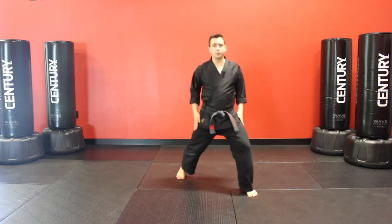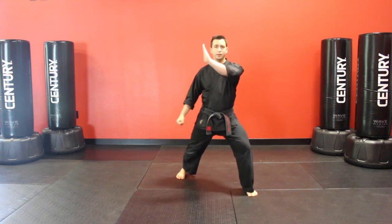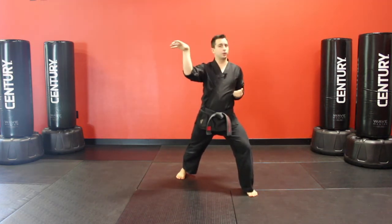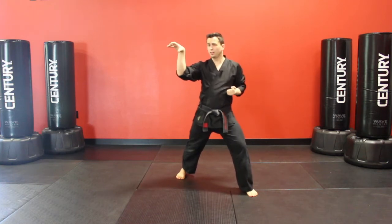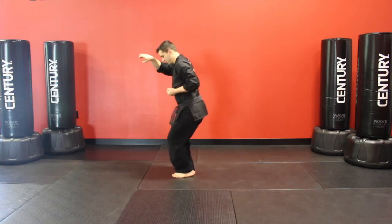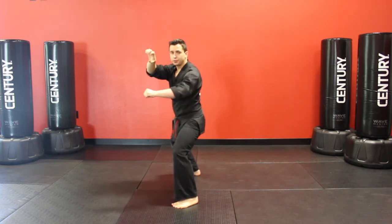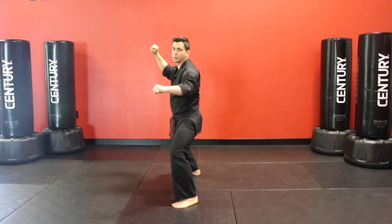Punch comes in, our left foot steps forward into a forward stance. Left hand palm block, right hand outward block. The right hand is going to grab onto their punch close to the wrist. Left foot steps in together before stepping into a horse stance. Bottom fist to the ribs, pulling the hand to get our opposite forces.